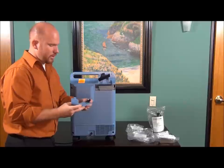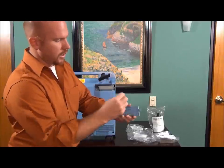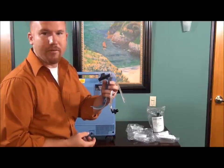While we have this open, you'll see back here there is a rubber hose. You want to take that rubber hose out because this is how you attach your humidifier bottle.